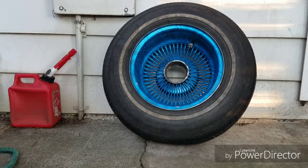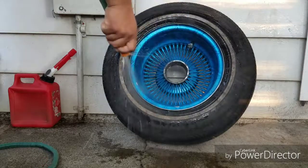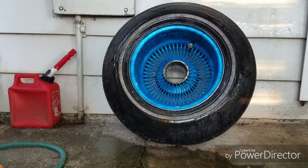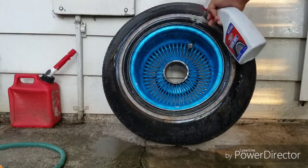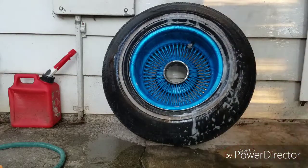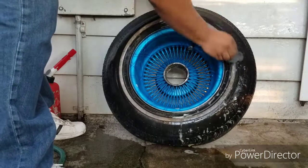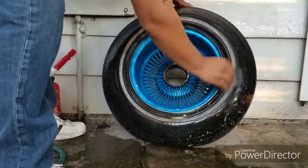We're gonna start by spraying it with some water. Then spray some of your white wall cleaner — put as much as you want, that's up to you. You can let it sit for like 30 seconds if you want, but with the steel wool you don't have to. You can just start wiping it off and scrubbing it.